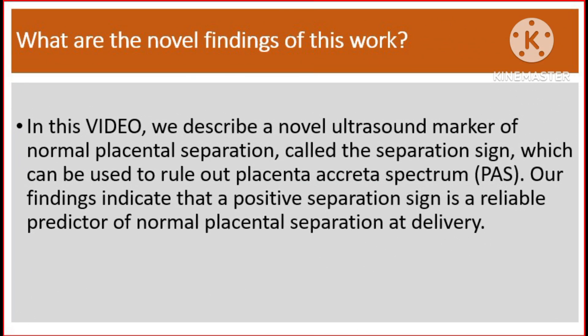What are the novel findings of this work? In this video, we describe a novel ultrasound marker of normal placental separation, called the separation sign, which can be used to rule out placenta accreta spectrum. Our findings indicate that a positive separation sign is a reliable predictor of normal placental separation at delivery.